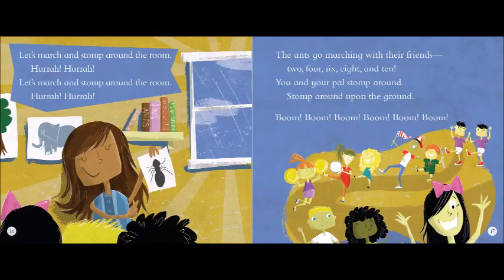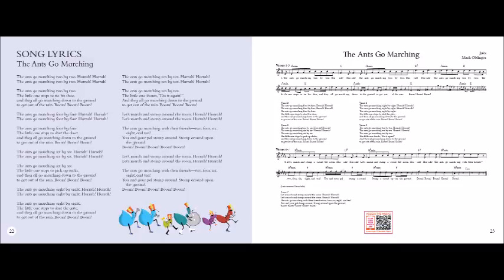The ants go marching four by four. Hurrah! Hurrah! The ants go marching four by four. Hurrah! Hurrah! The ants go marching four by four. The little one stops to shut the door. And they all go marching down to the ground to get out of the rain. Boom, boom, boom.